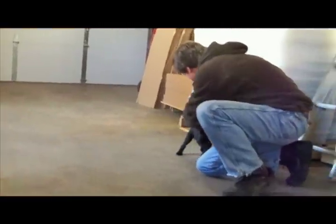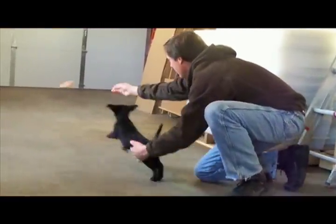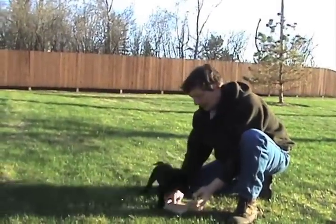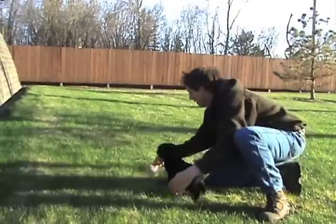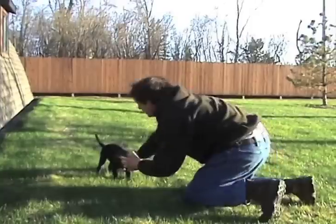So we start our retrieves in her office, then the next week we go to the shop floor and finally to the side of the building. Note the grass is a whole new ball game because of its smells and the textures of the grass, so there are many distractions. Note: if your grass retrieve is failing, go back to the garage floor.